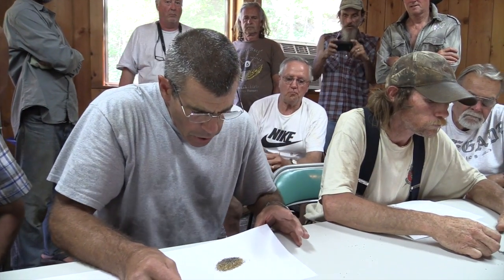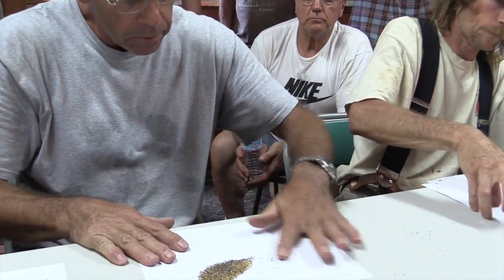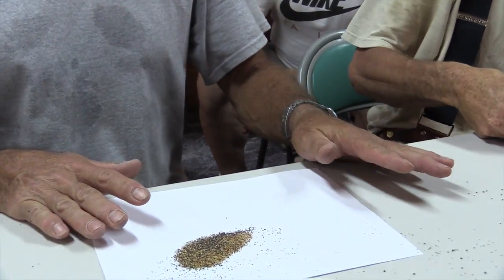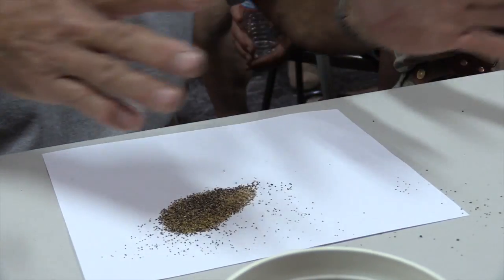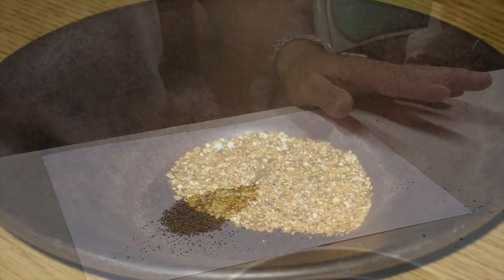You've got to get a little shaking and a little blow. You do not get every piece — you're going to lose some. With mercury, you don't lose a piece. That's why we were doing it that way.